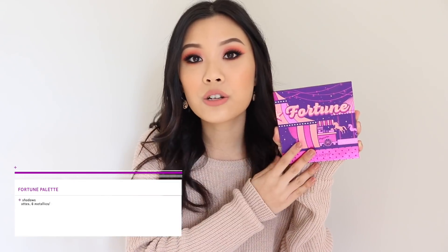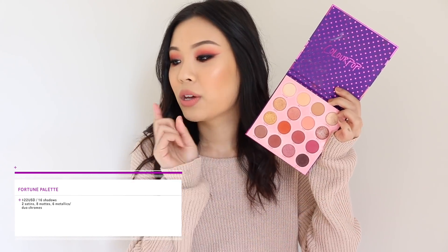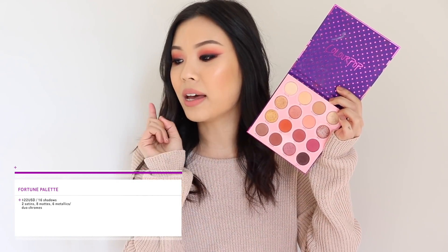To get started with the review, we should get started with some product info as always. So this is the Fortune palette — it is 22 US dollars. It comes with 16 shadows: two satins, eight mattes, and six metallic slash duochromes. The Fortune palette is the sister palette of the Fame palette, which was apparently the first cool tone palette from Colourpop.